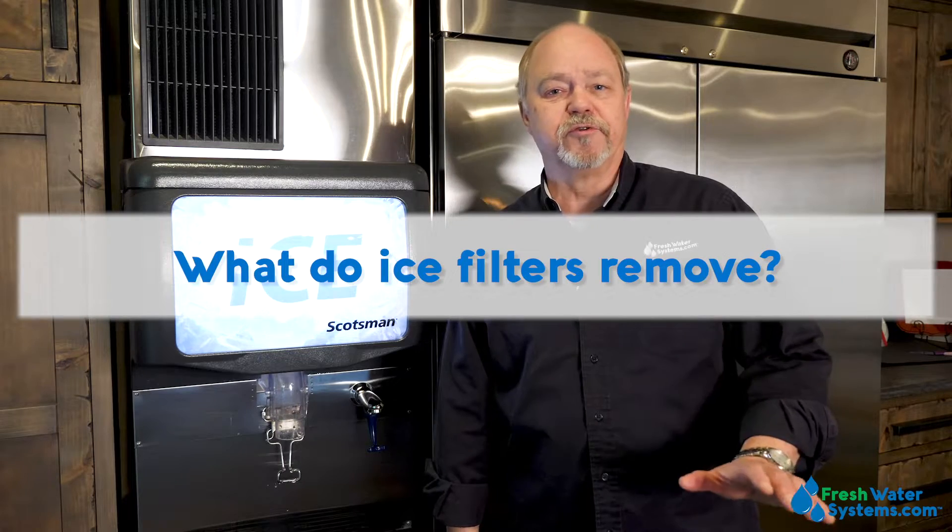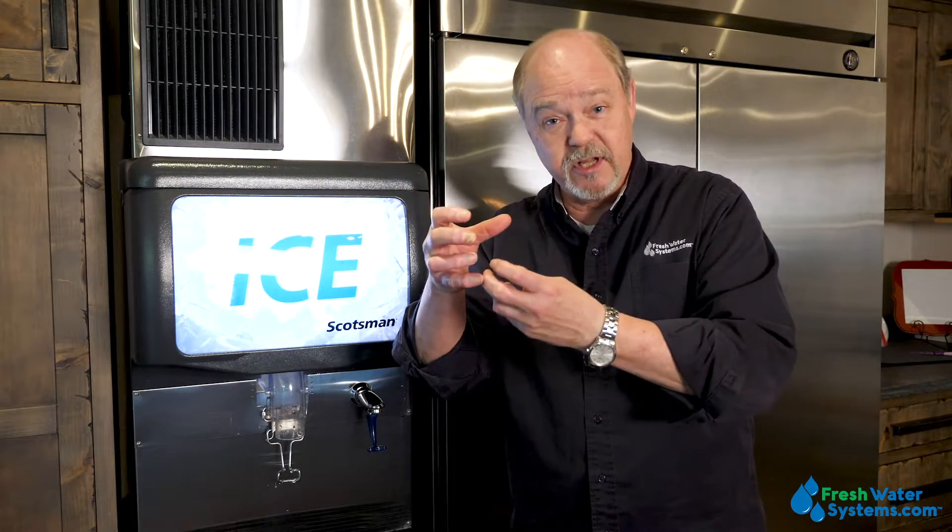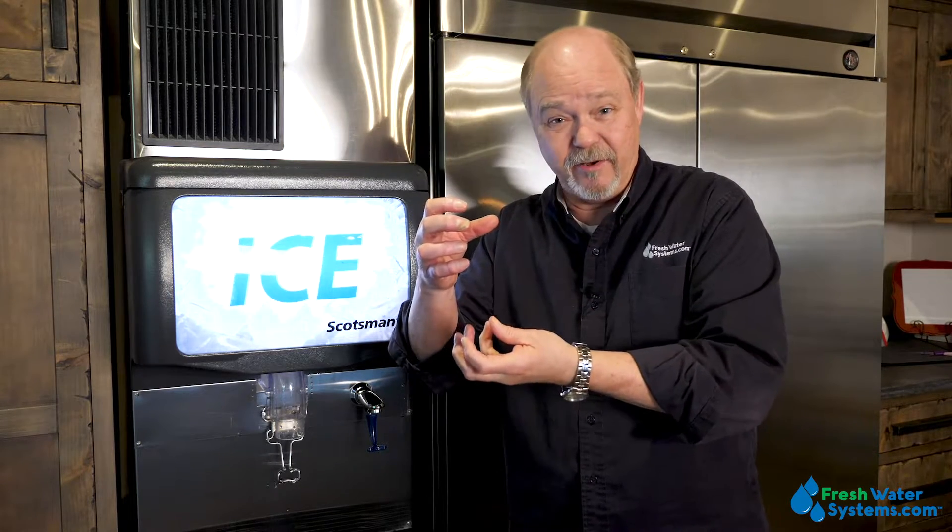What do ice filters get out of the water? Most of the time we're trying to get chlorine out because that has a taste problem. And we're trying to get out particulate and any kind of sediment that is going to get into the ice. If you've ever had a glass of water and the ice melts a little bit and you've got these little floaties or stuff laying on the bottom, that's not good. So the key things are chlorine, taste, odors, and sediment.